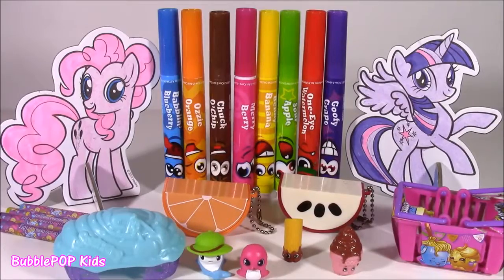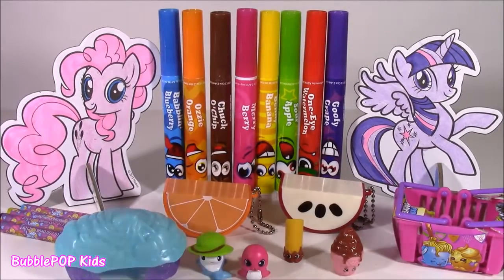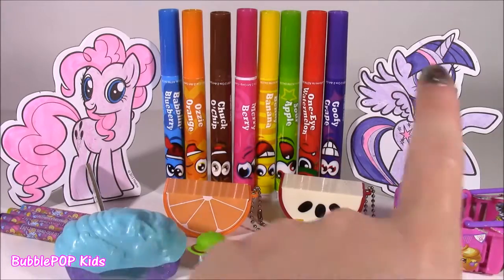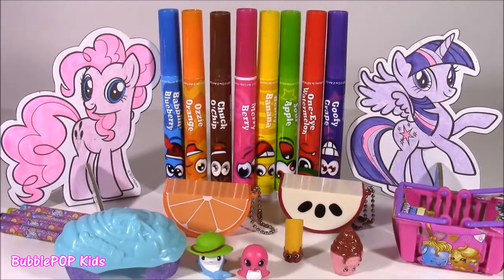There it is, guys — another fun one. We did a little coloring with these scented markers, our little pop-outs, some lip balms, Shopkins, and Squinky-Doos — so many cute, cute things. We're going to have so many more fun videos coming up on the show. This is Bubble Pop Kids. You can click this big red subscribe button here and subscribe to our channel. Have a great day! Bye!